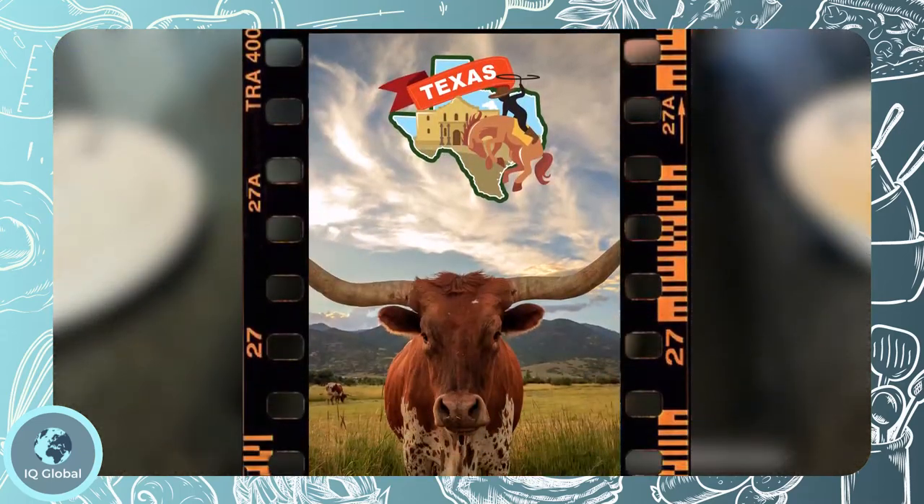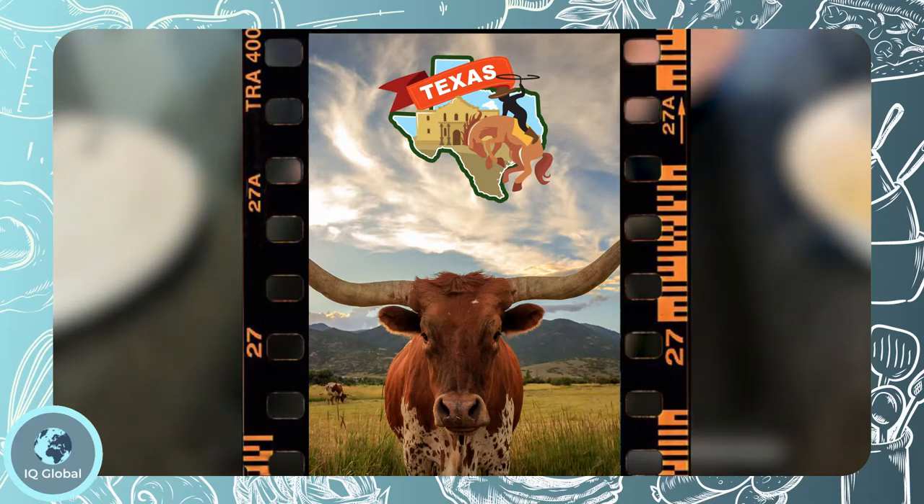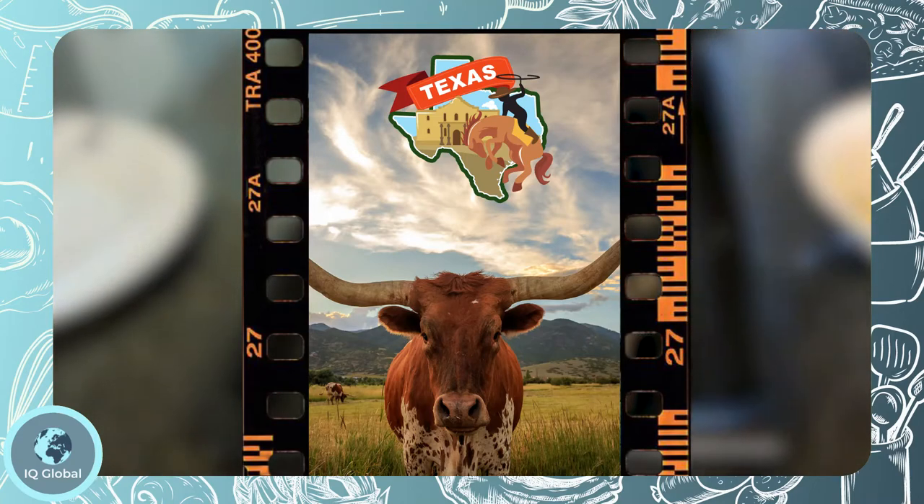Texas toast likely originated at a barbecue restaurant called the Pig Stand in Denton, Texas. This is where Texas toast became popular and people couldn't get enough — hence the name Texas toast.